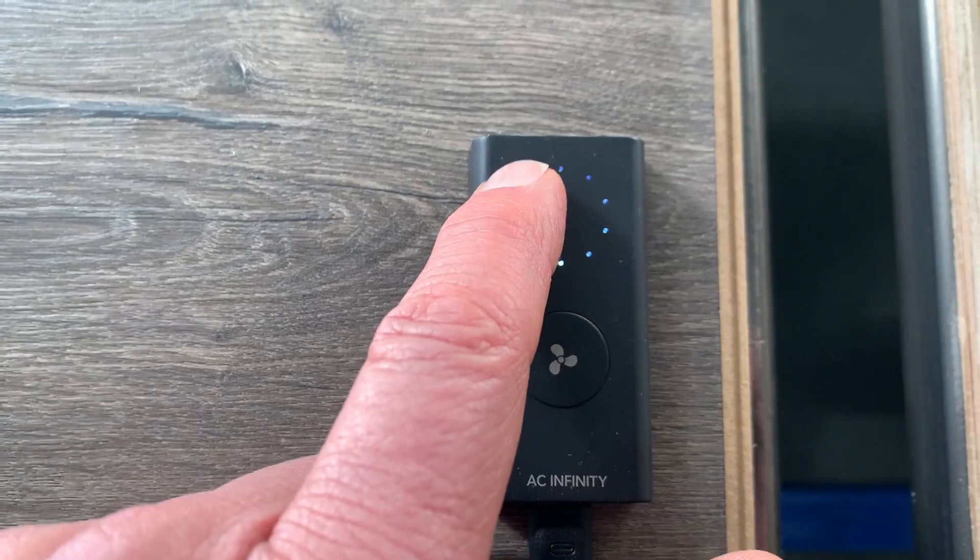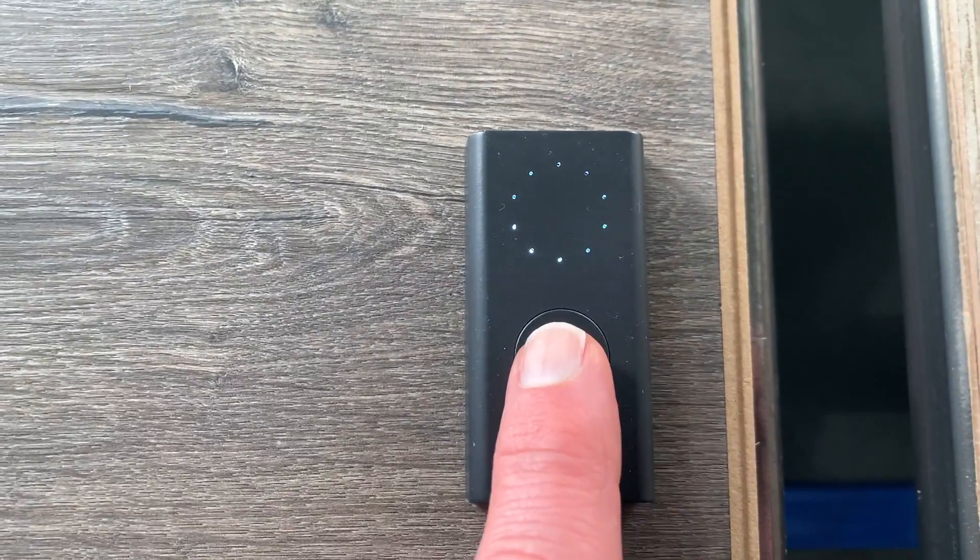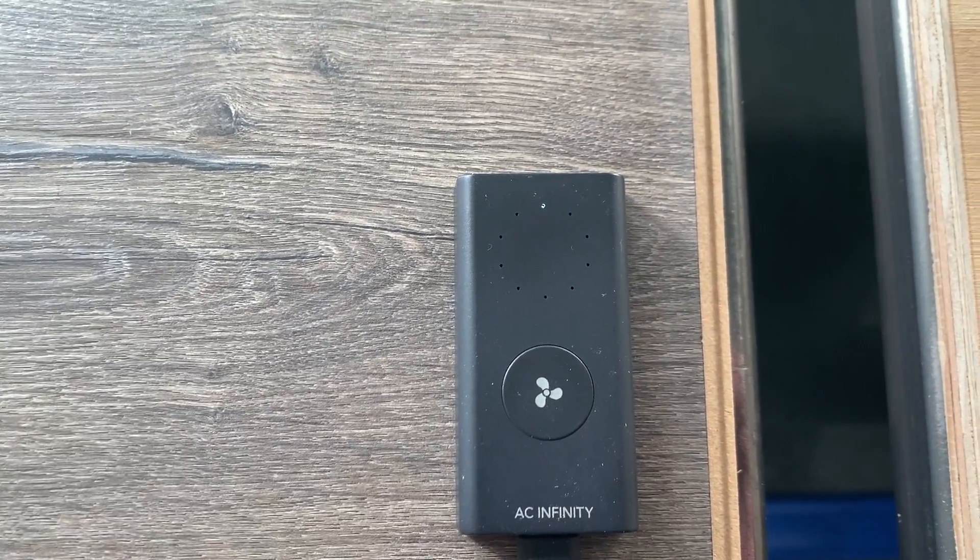From a power level of 10, when all dots are lit up, you just have to push the power button once and it will power itself down.